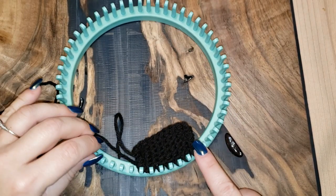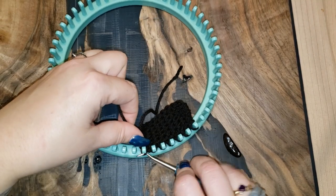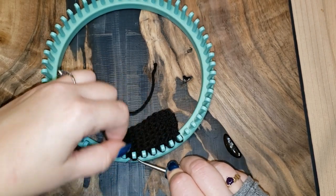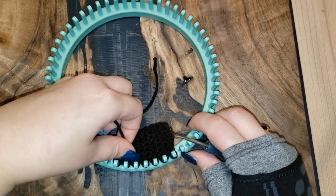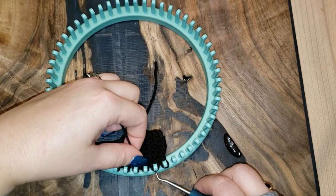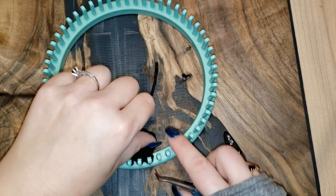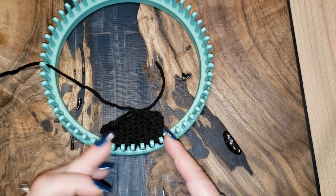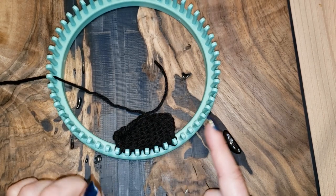Peg 1 has one strand, two on the second, three through five one strand, six has two, one on the last. We just did row one; rows two and all even are knit. U-knit the first peg, grab both strands on the doubled pegs, e-wrap the center ones, knit the last. Continue working that for six rows total, then meet me for the next decrease.